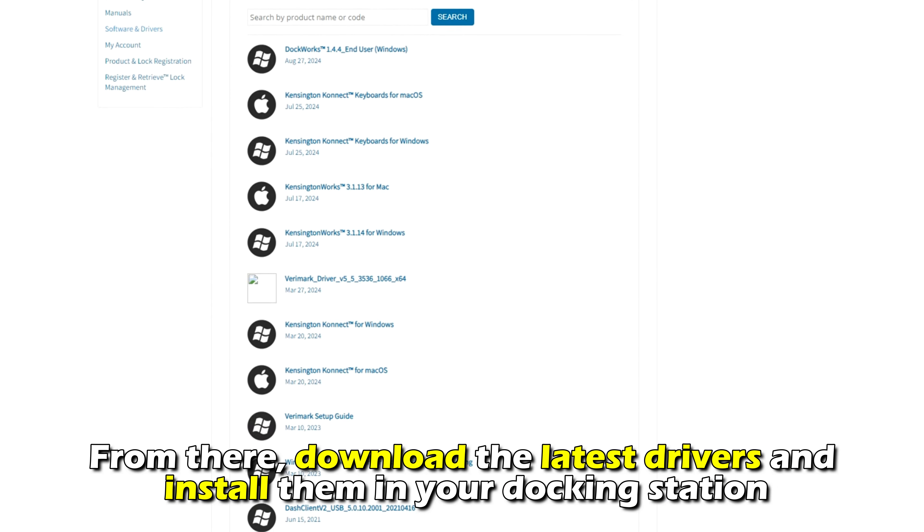And there you have it. Follow these steps to fix your Kensington Docking Station USB ports that are not working. Thanks for watching. Till next time. Bye-bye.